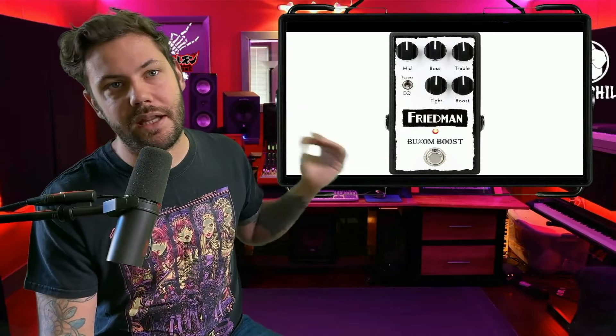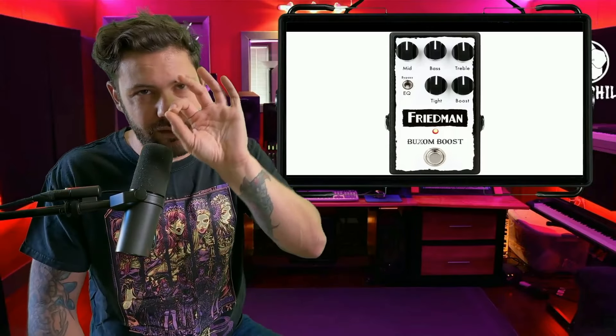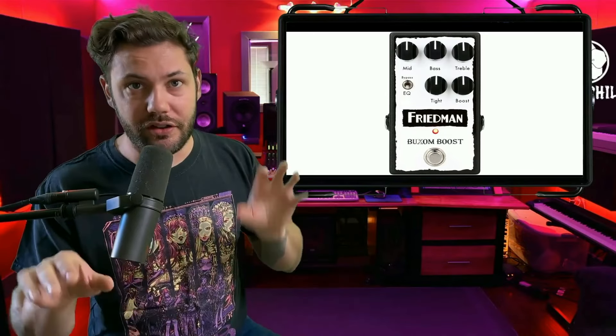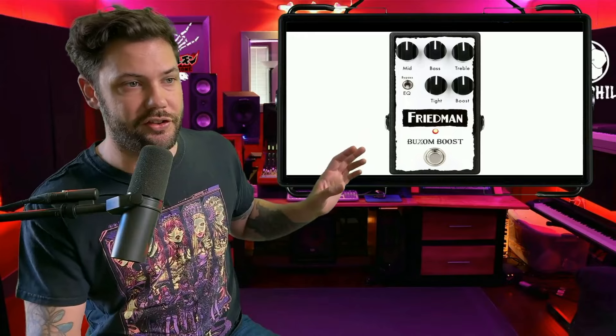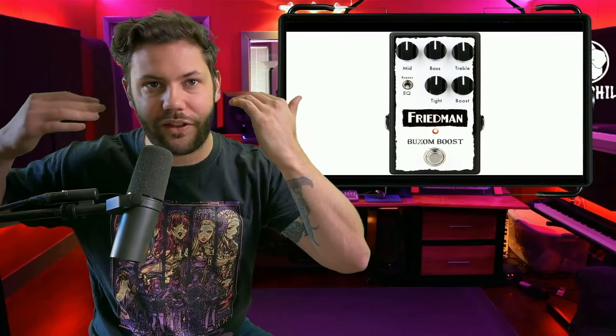Next we have a Friedman Amplification boost guitar effects pedal. It's very normal to have multiple boost pedals because certain ones cause coloration while others give you a clean signal boost. This one does provide that clean boost, which is what I prefer for solos — boosting that 2k range, which is like the sweet spot for the ears — and this pedal runs $165.